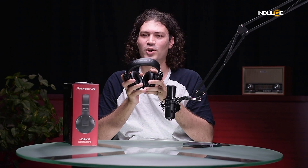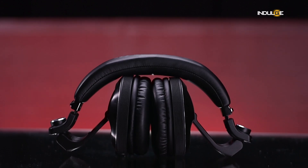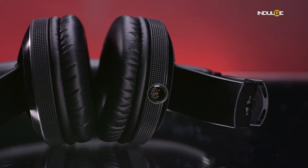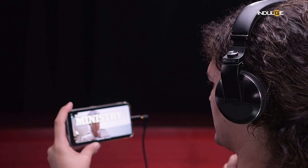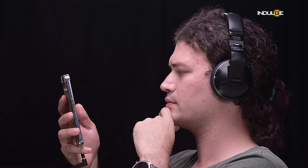Now let's talk comfort. The HDJ-X10s are surprisingly comfortable for long hours. The ear pads are plush and the headband pressure is just right — I've worn these for hours on end without any discomfort. The combination of the soft ear cups and the adjustable headband makes them a great choice for extended DJ sets. The noise isolation is impressive too.